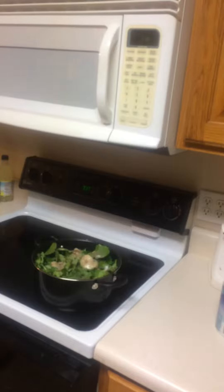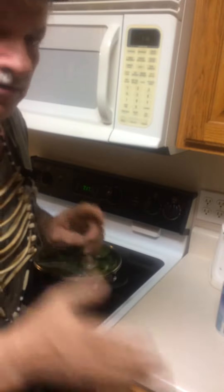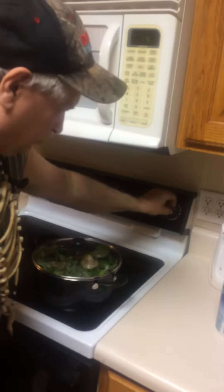Then I get the lid. Greens are easy to cook. Cook until tender, or however your man likes them. If you like them a little tough, don't cook them so long.